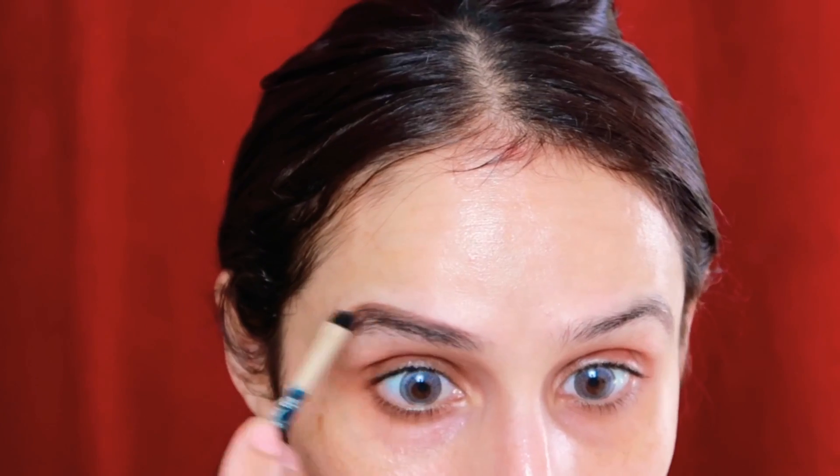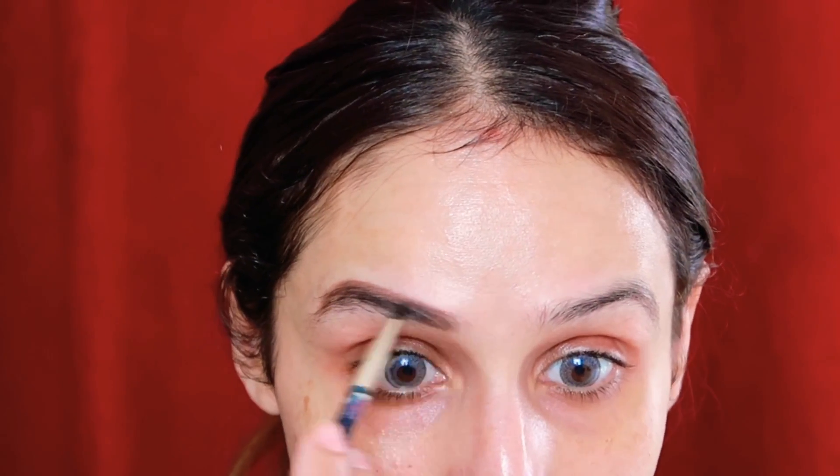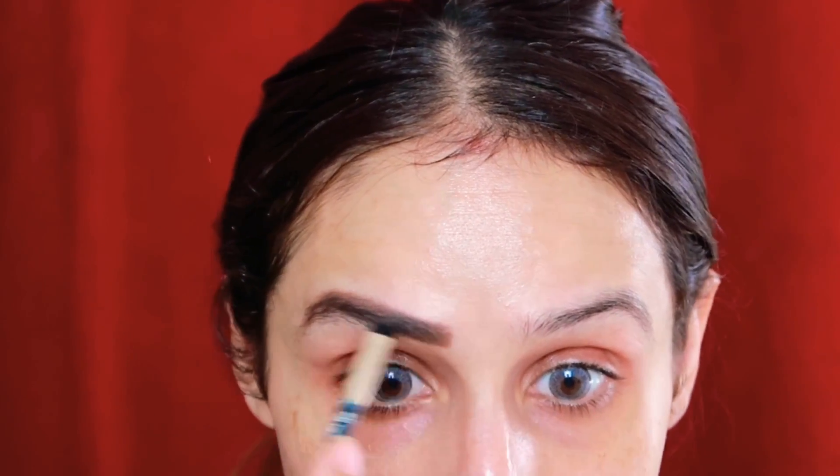Now I'll be shaping my brows using Rimmel brow kit powder — it's a very beautiful powder. I'll carve out my brows nicely.